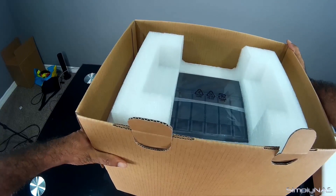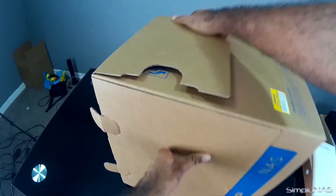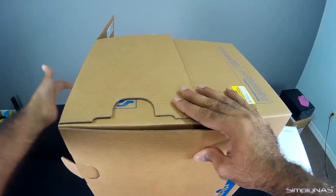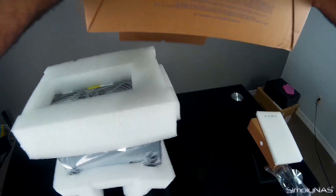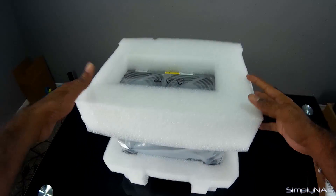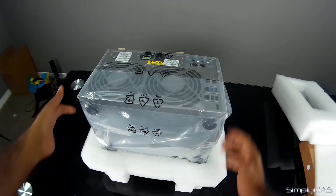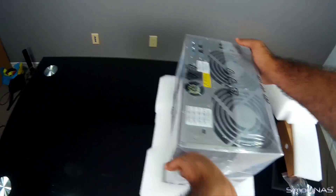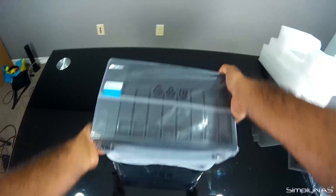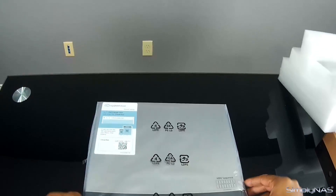So you fold all four flaps down, flip it on one side, and then flip it upside down. When you are flipping it upside down, please keep your hand at the bottom on the foam just so you can support the NAS as it's coming down out of the box. There we go — there is the unit out of the box. We'll go ahead and take the foam out, and be very careful here — I'm going to flip this on its side gently and then onto its back.